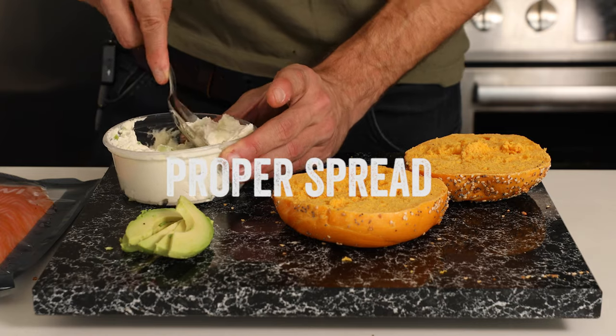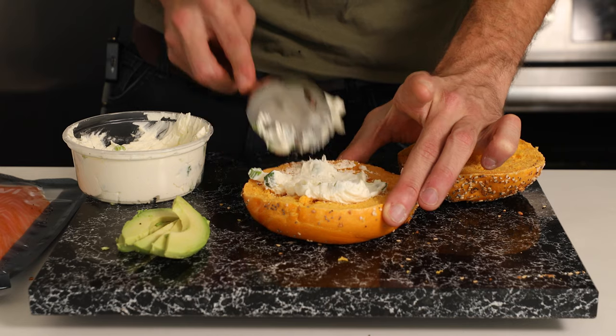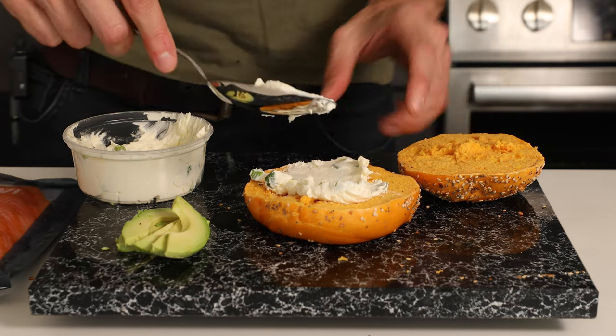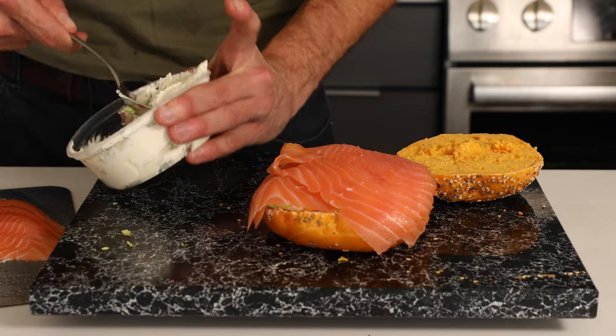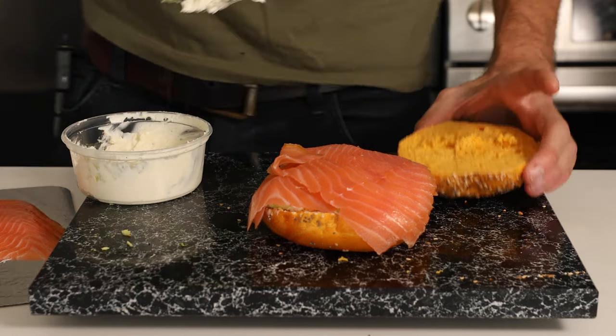All about that proper cream cheese spread. You don't use a knife for the cream cheese — you use a gigantic spoon. On the bottom, we're going to put a little bit of a base layer of cream cheese. Not so much. You want the cream cheese to almost act like a glue. Now we're going to load the cream cheese onto the other part of the bagel — more than you would think. If it spills out, it spills out. That is part of the New York City bagel experience.